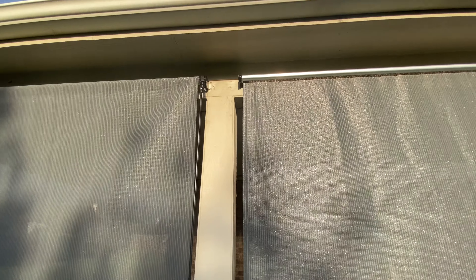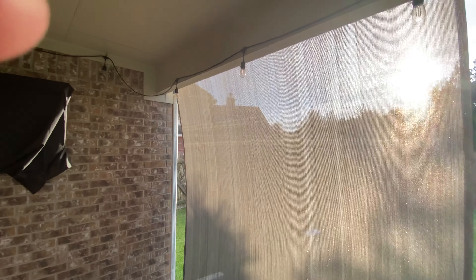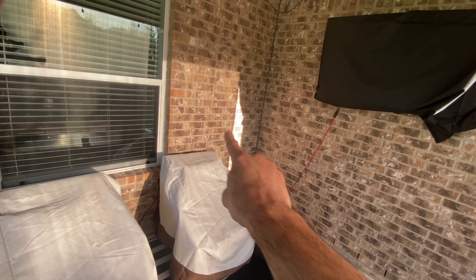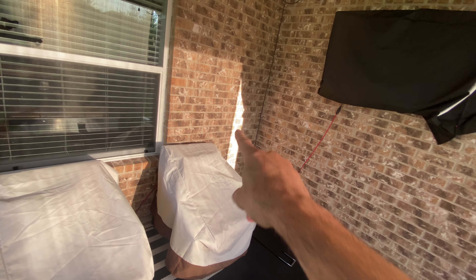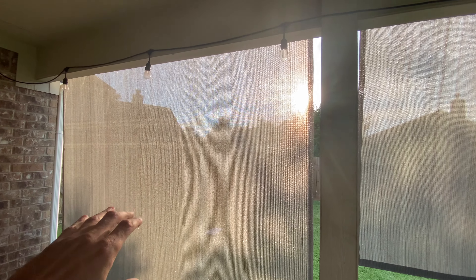Eight foot by eight foot — definitely really, really nice breathable fabric. The fabric feels really nice quality. I'll step on the inside here so you guys can see how much it shades — it's pretty good, to be honest with you. The sun obviously does still cut through it a bit, but it's definitely way less. That's the shade, that's the sun. Highly recommend if you're looking to shade your porch, a window, or anything like that — these sunscreens work pretty darn good.